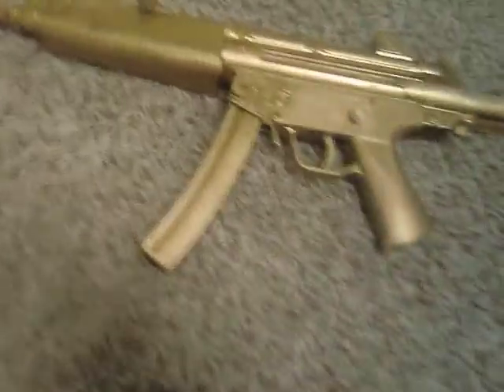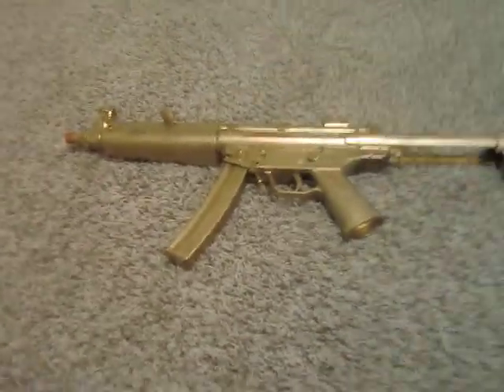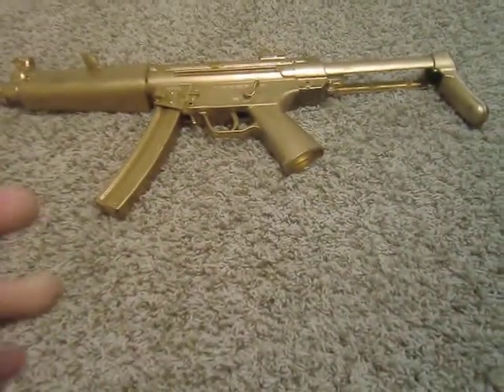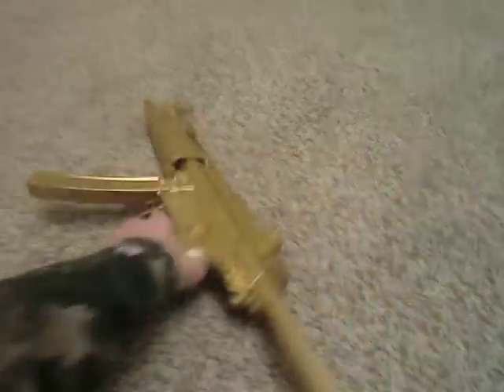Hey YouTube, this is Calvin5855 with my gold airsoft MP5 — I personally spray painted it. It looks like a piece of crap now because I had it half gold and half black in certain parts, but I messed up in some spots, so now it just looks pretty much like yellow.